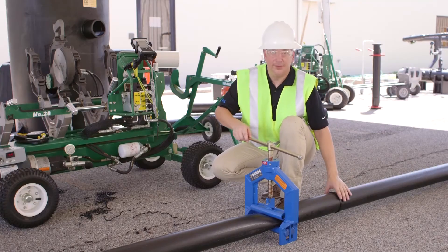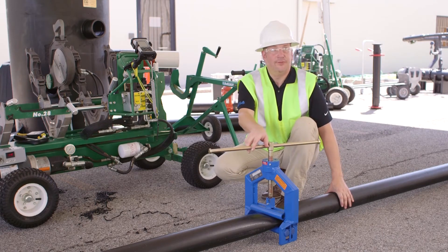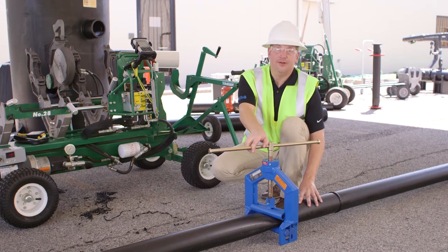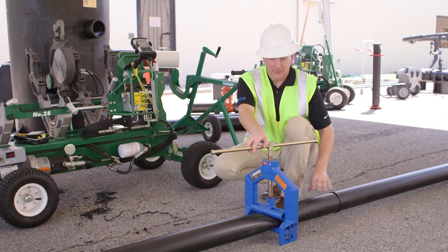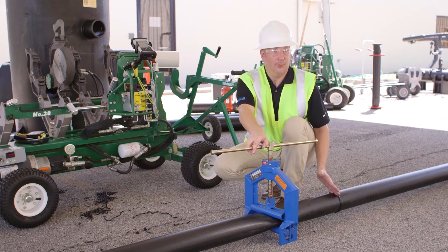I would like to add: if you notice, I put the tool at least a foot away from a butt fusion, and on four inch that is the calculation for the proper way to squeeze it off. On a four inch line, you want about a foot away from that butt fusion.